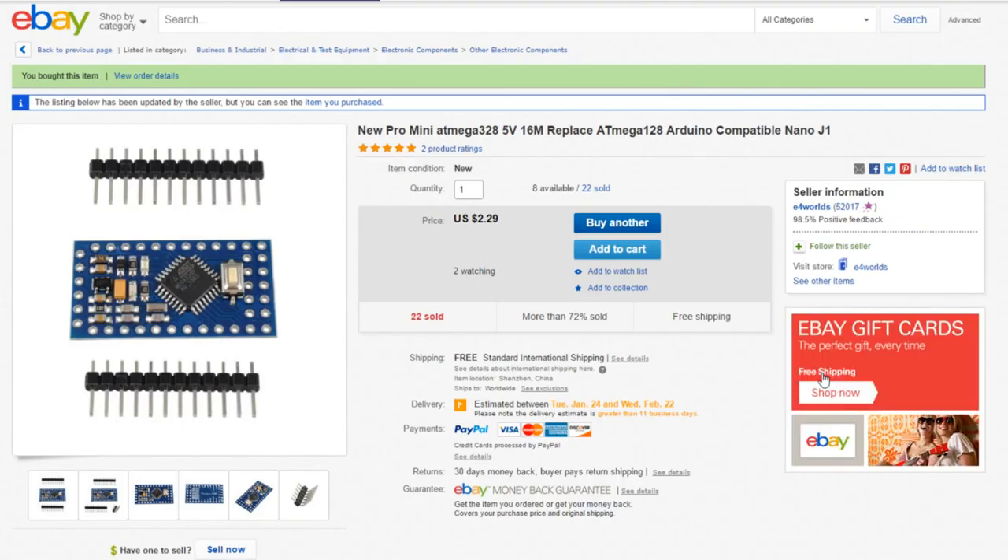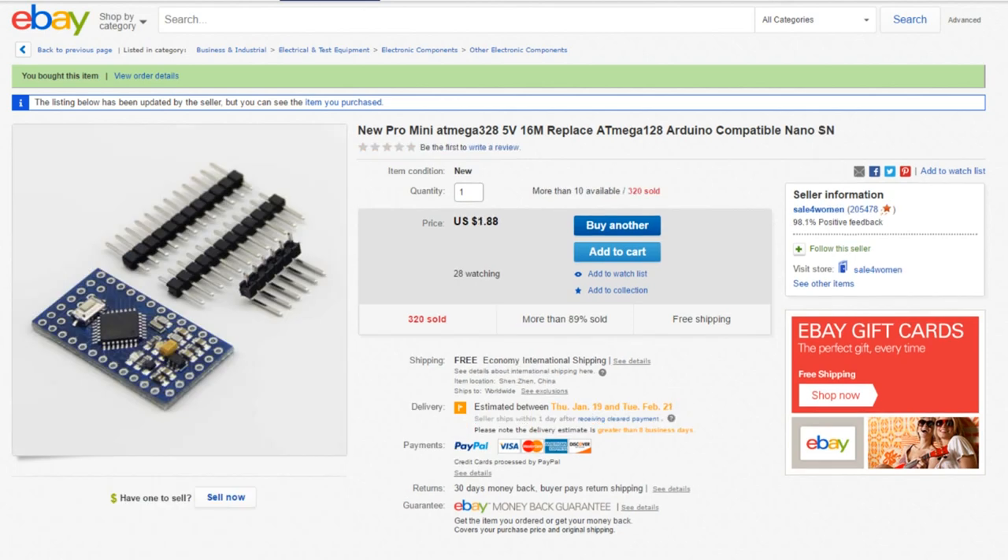So this was the thicker one - $2.18 it was, now gone up to $2.29. It's a new Pro Mini, ATmega328, 5 volts, 16 megahertz. $2.29 free shipping, and this one is from E4 Worlds. And this one is the thinner one, correspondingly cheaper. Again, new Pro Mini, ATmega328, 5 volts, 16 megahertz is the relevant part. Just $1.88 free shipping, and this one's from Sale for Women - but this one is on that very thin board.